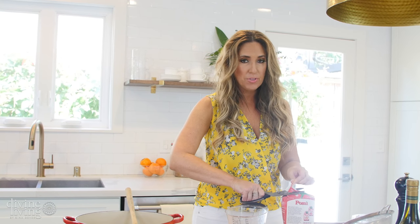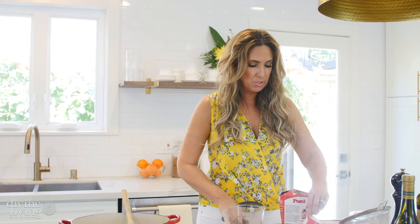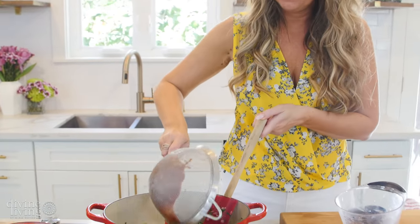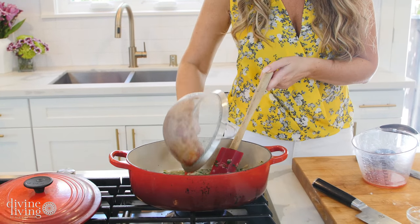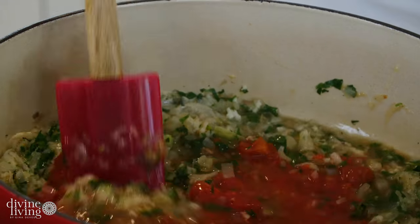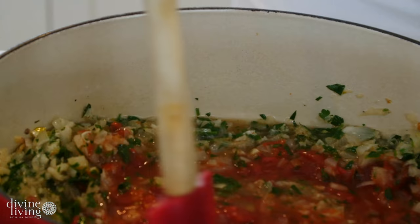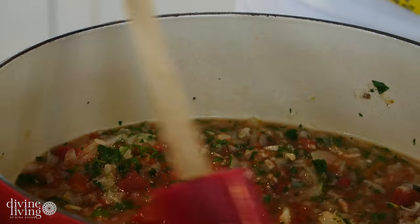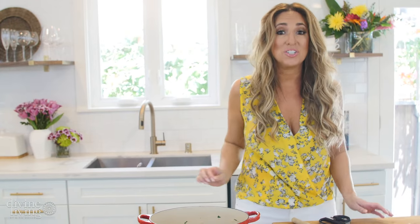The last thing we're going to add is about a quarter cup of plum tomatoes — I'm going to strain them. So here are our strained tomatoes. Now we're going to stir all this together: the beautiful shallots, tomato, butter, thyme, parsley, garlic. And now we're going to check on the mussels.